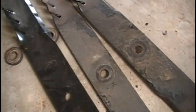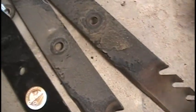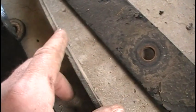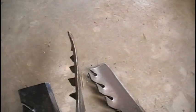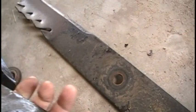Having owned this zero turn for about a year now, I do suggest never buying cheap blades. I bought these blades — they're .203 inch thickness. I thought, hey, that's pretty good. But they did not last. Look at that — they bend. They're just crap.